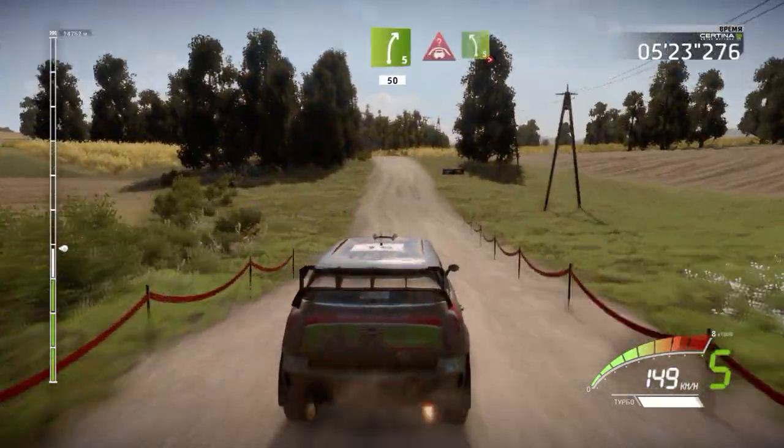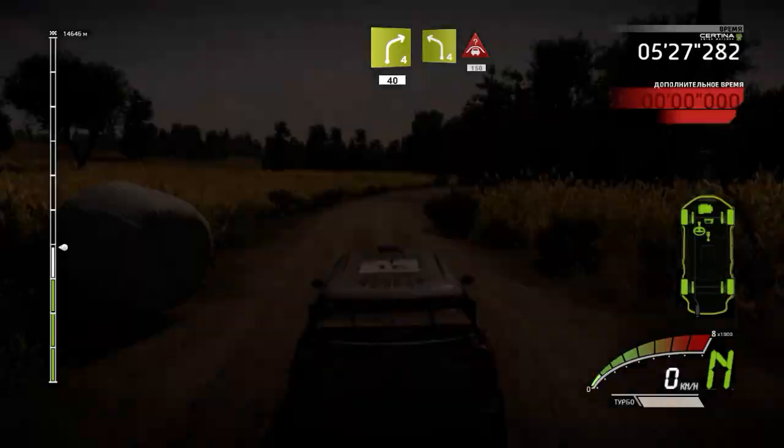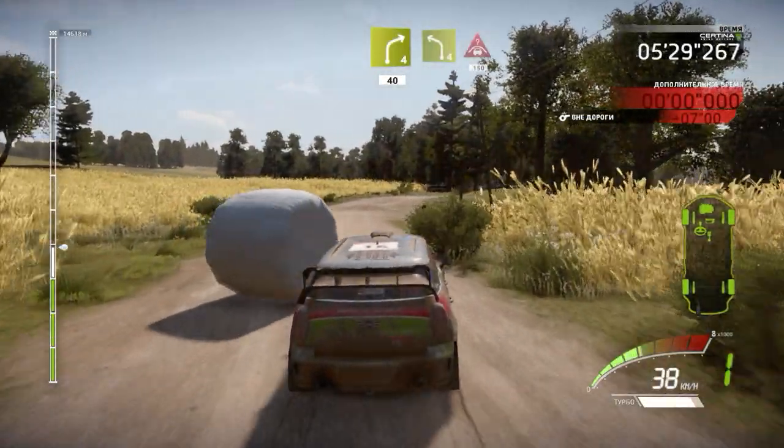Crest, into left 5, tightens, haystack in, right 4, 40 left 4, short, into crest, 150 right 4.